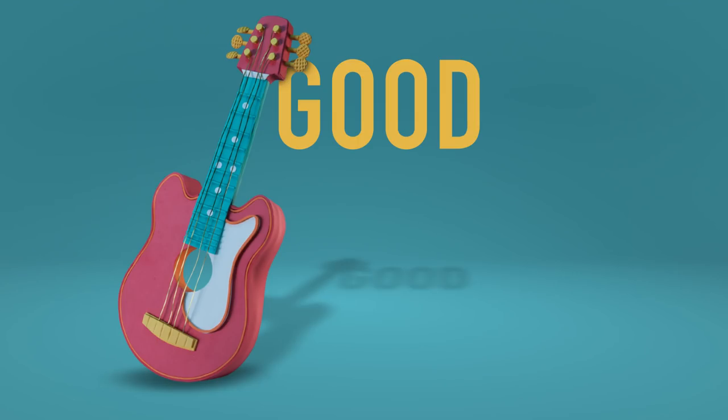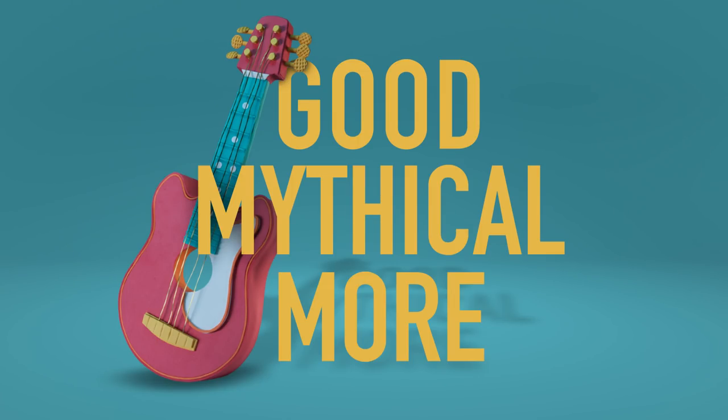Sherry tries hard. Welcome to Good Mythical More.